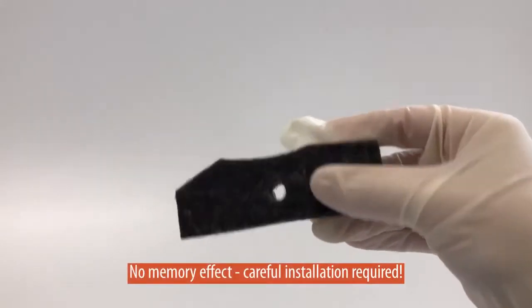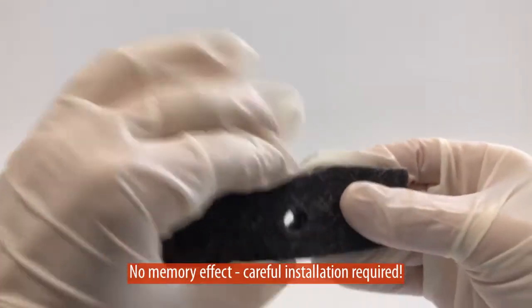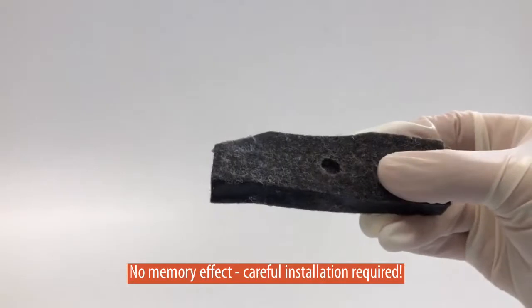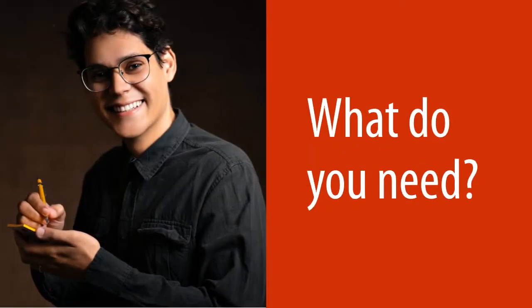We have to be especially careful when installing felt end seals, because they have no so-called memory effect, which means if they are pressed or pushed, they will deform and don't go back into their original shape. So let's start!